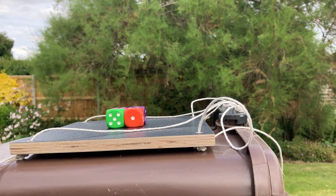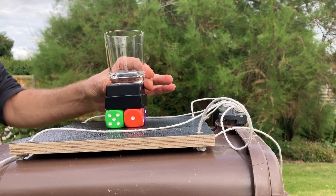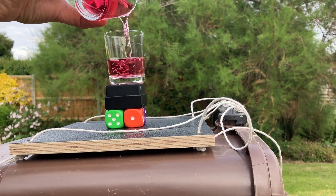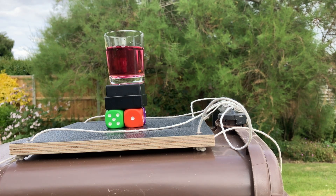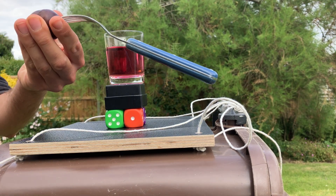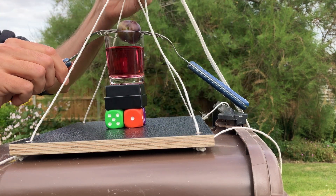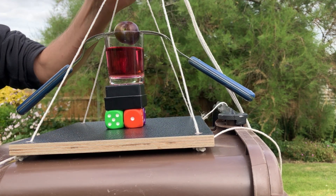I've got four dice, and on top of that I'm going to put a little cardboard box. I'm then going to balance a glass, let's fill it up with some squash, and then on top of that I'm going to balance two forks stuck into a damson. And as you can see, that is fairly precariously balanced.